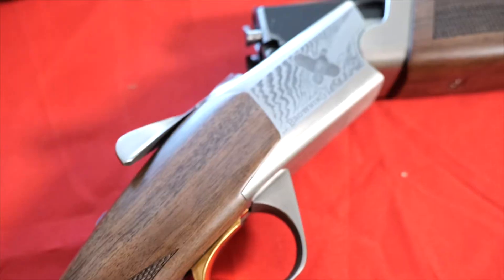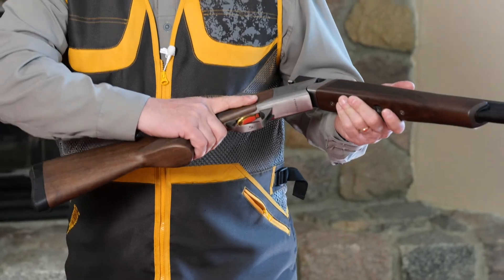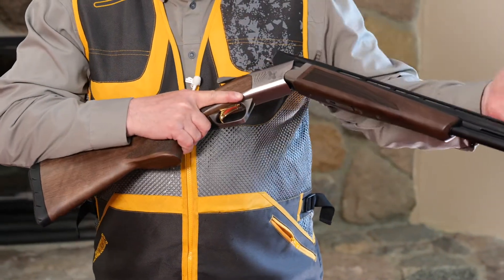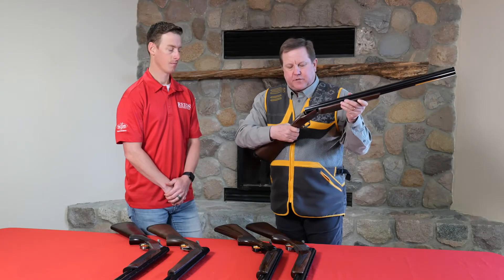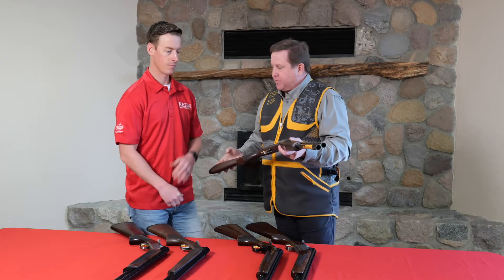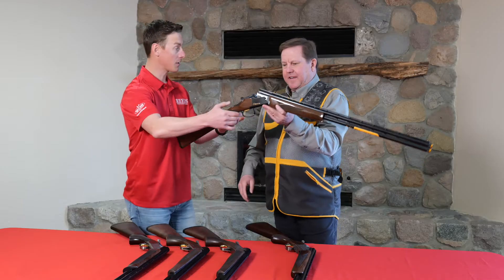This is the Micro Field Synergy shotgun — shorter barrel, shorter stock, very comfortable, and balances quite well for a lot of shooters.